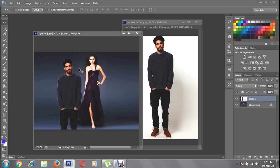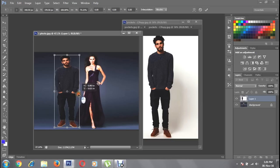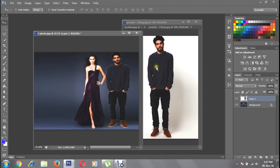Hit Ctrl+T on your keyboard to resize your photo. Drag with your mouse to resize it, then rotate it as needed and click the checkmark to confirm.